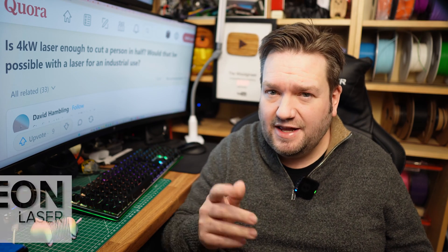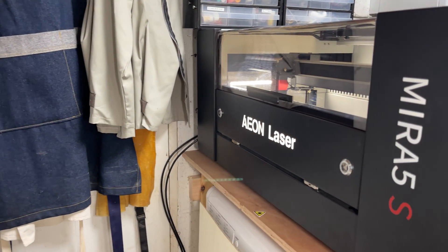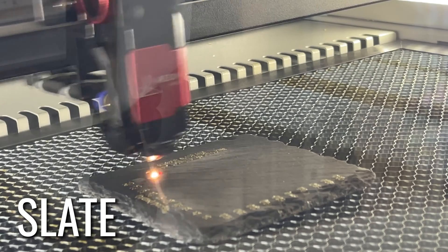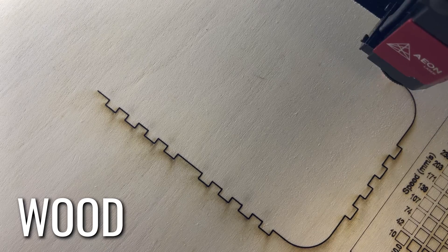Hey people, I'm Christopher Smith, hobbyist, woodworker and engineer, and Aeon Laser kindly offered me one of their small but powerful CO2 lasers — the Mirror Redline 5S with a 60-watt glass tube. It's pretty much a business in a box, capable of cutting and engraving a massive range of materials, and it's packed full of features.